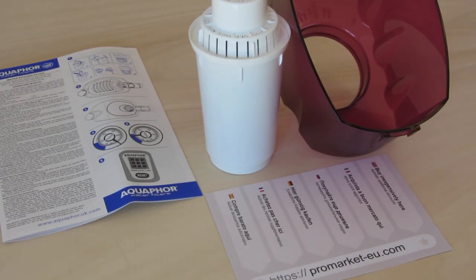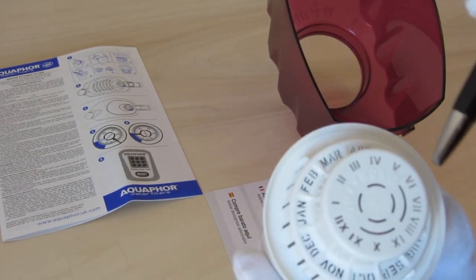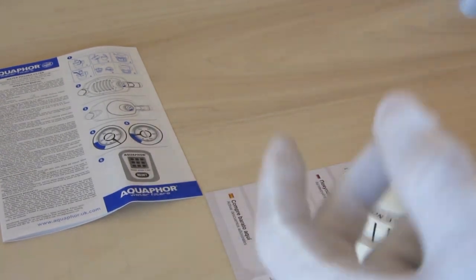In Aquaphor Prestige filter jugs, the numbers of every month are indicated on the upper edge of the filter cartridge. When installing a new cartridge, align the current month number on the cartridge with the arrow on the funnel.